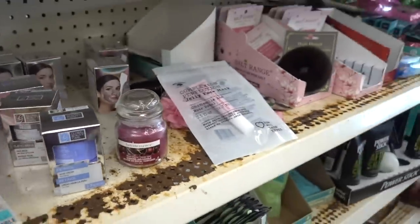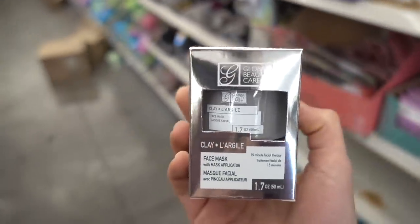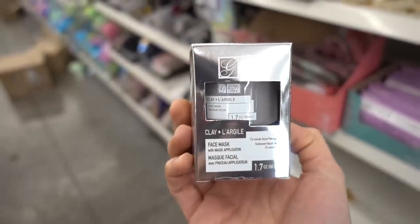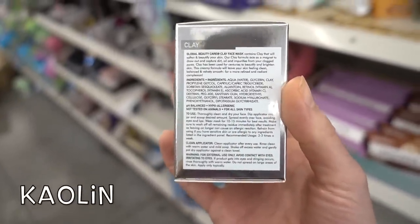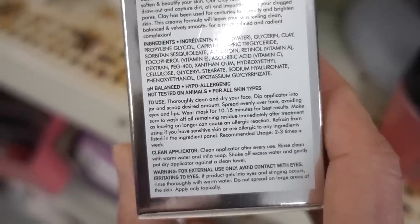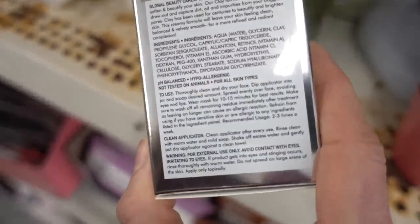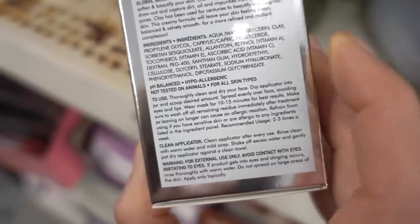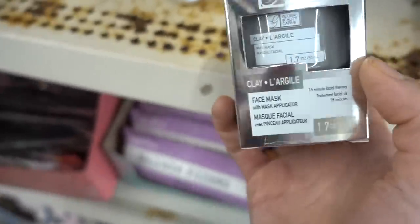The Global Beauty Care Clay Mask — clay is actually pretty good if you have blackheads on your nose. It can absorb some extra oil from within the pore. Look for the ingredient kaolin. This one is cruelty free. It's actually pretty good, especially if you have oily skin. It also has licorice root — dipotassium glycyrrhizate — which calms down redness and irritation, and can brighten hyperpigmentation. This is actually promising.